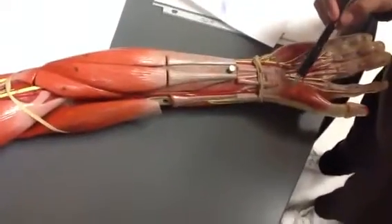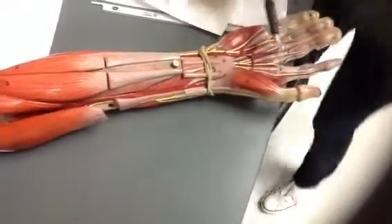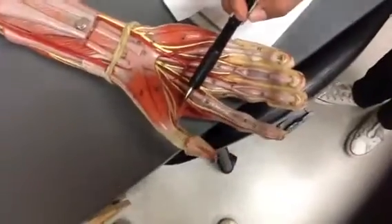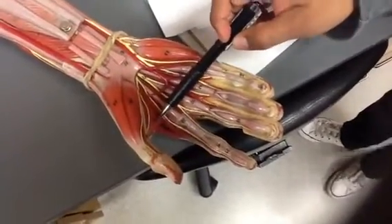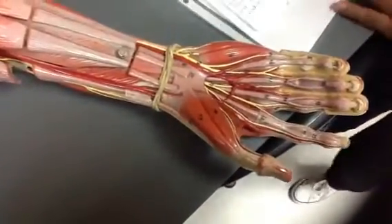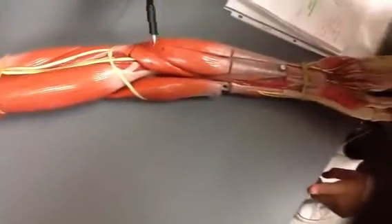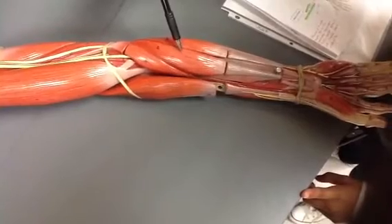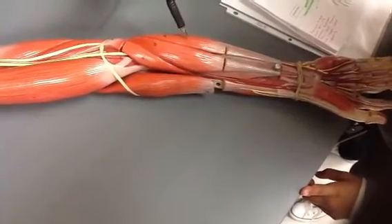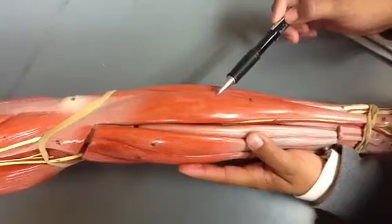This is the abductor pollicis brevis. This area right here is the adductor pollicis. This area right here is the pronator teres. This area right here is the flexor carpi radialis. This area right here is the flexor carpi ulnaris.